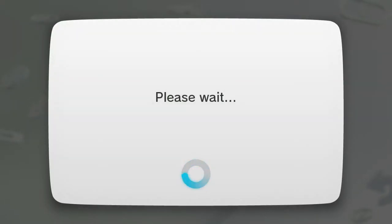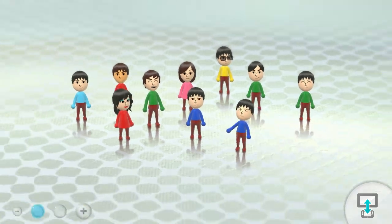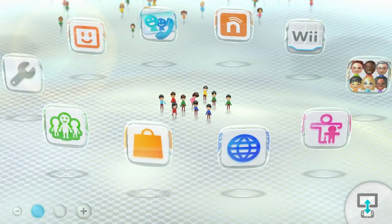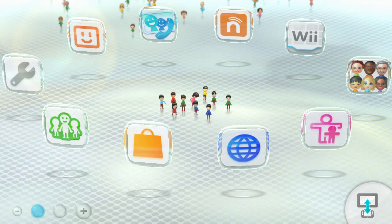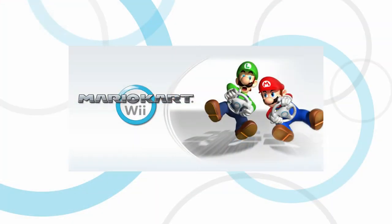Alright, and now the problem should be fixed. Let's wait for it to boot up. As you can see, there's not an error code. And, voila! Alright, so that's how you fix error code 1999999.